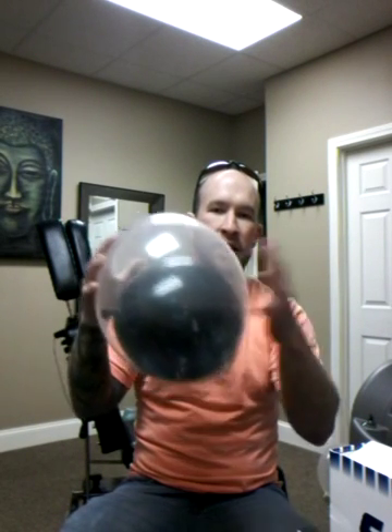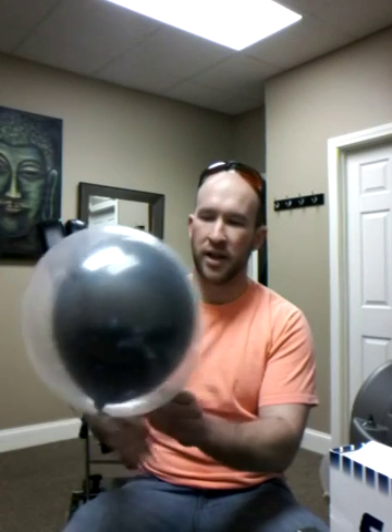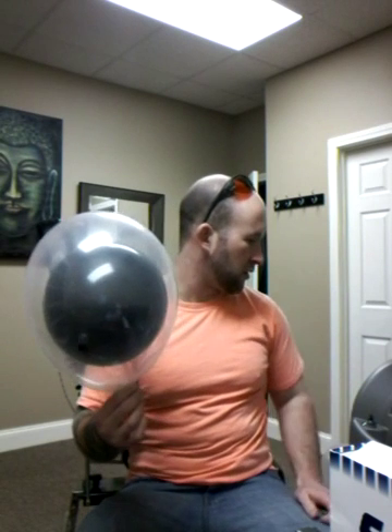The clear balloon is going to act as your skin, and the blue-black balloon inside represents the ink. I'm going to show you exactly how it seeks the ink and doesn't affect your skin. Give me one second to start the machine up.